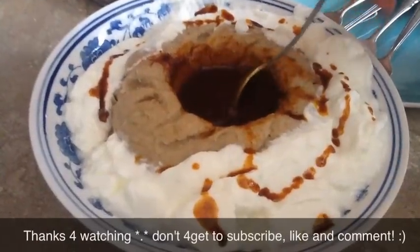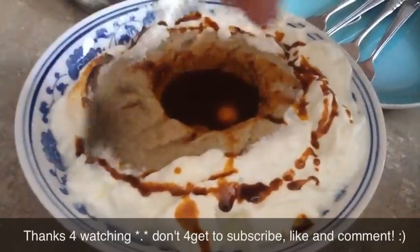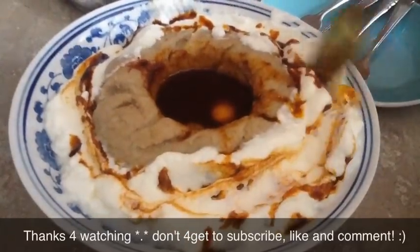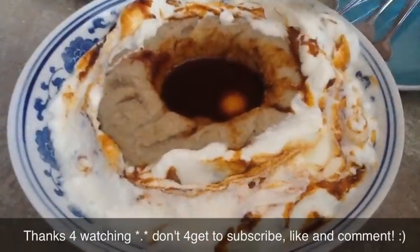It's so good, and this part gets even better — we call it the bridge. Yeah, this is the yummy ga'at, hope you guys liked the video!